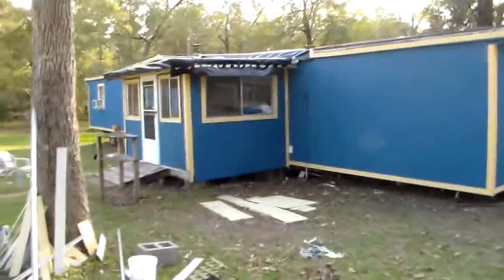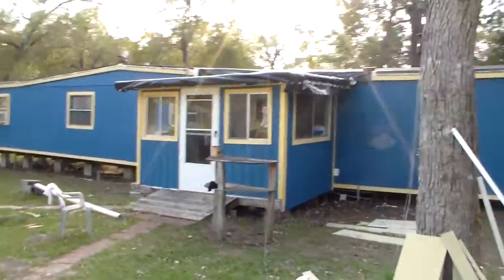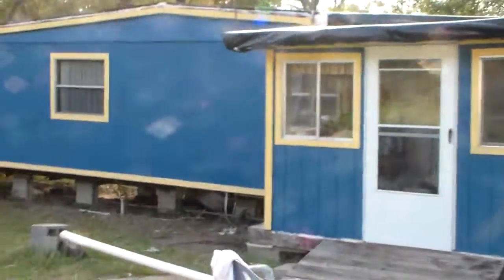I got my new storm door and it shuts really really well. That was from Home Depot. And we're going to paint the other one in the front.